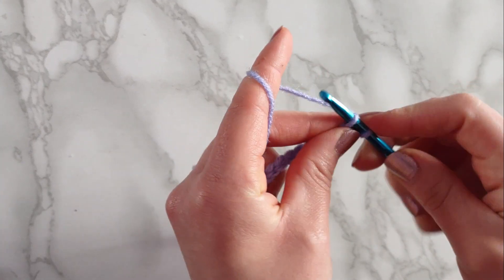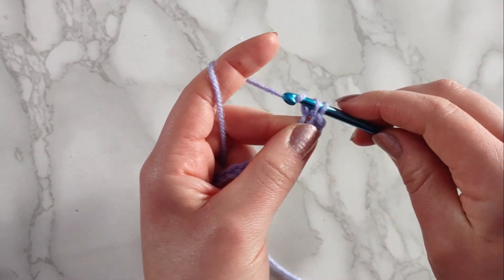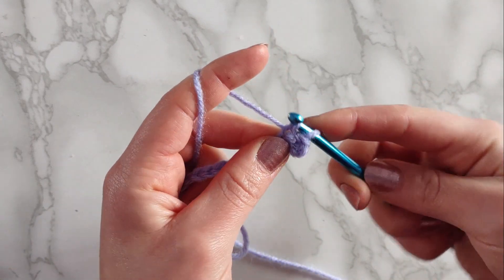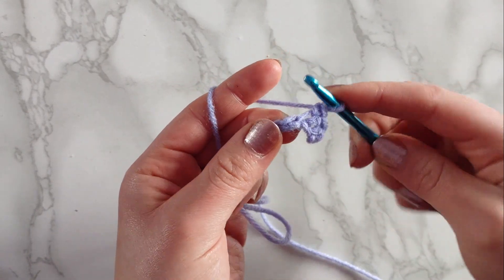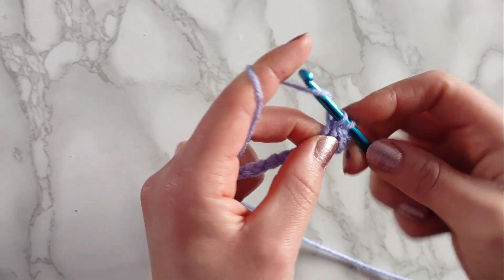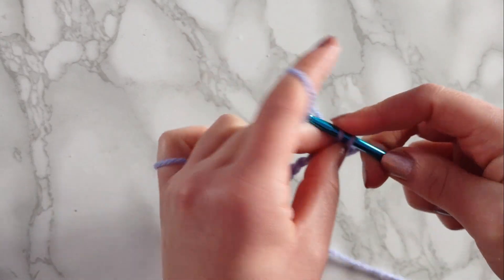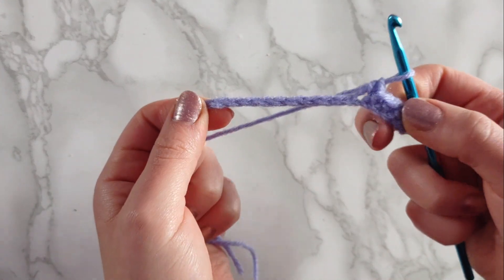Let's do that again — insert our hook into the very next chain, yarn over and pull through the loop, then yarn over and pull through two loops. Go into the next chain: yarn over, pull through one loop, yarn over, pull through two loops. I'm going to repeat this process through each chain and show you what you do from there.